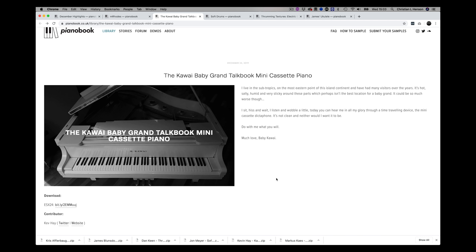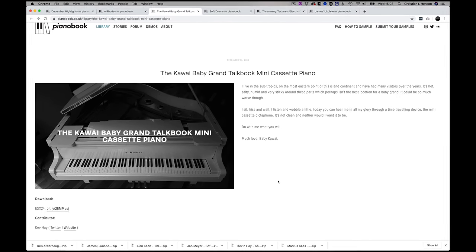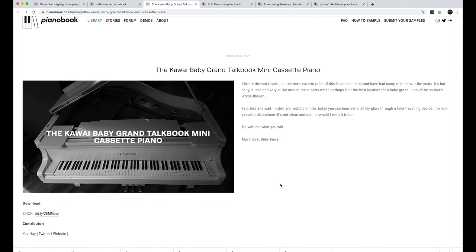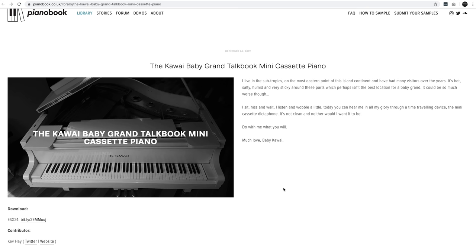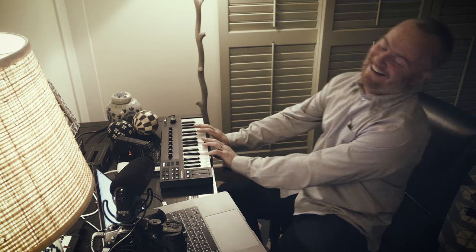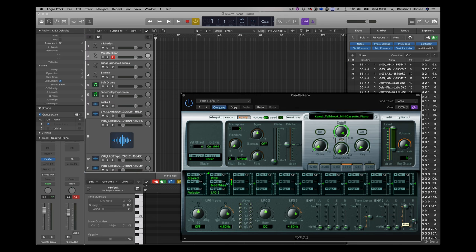Talking of tapes, someone has done a cassette version of a Kawai. This is from Kev Hay, and he has this to say: 'I live in the sub-tropics on the most eastern point of this island continent — hot, salty, humid and very sticky, which is definitely not good for a piano. I sit, hiss and wait. I listen and wobble a little. Today you can hear me in all my glory through a time-travelling device — the mini cassette Dictaphone. It's not clean, and neither would I want it to be. Do with me what you will. Much love, Baby Kawai.' I love the way you presented that. You haven't saved the release, making it just a little bit more natural.